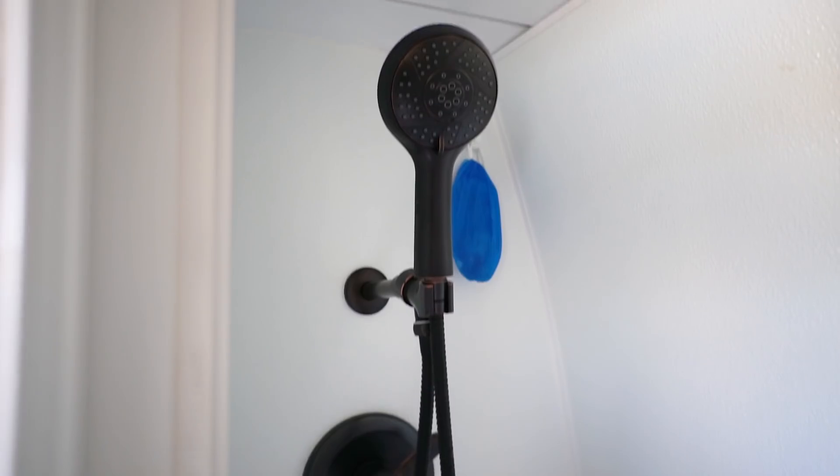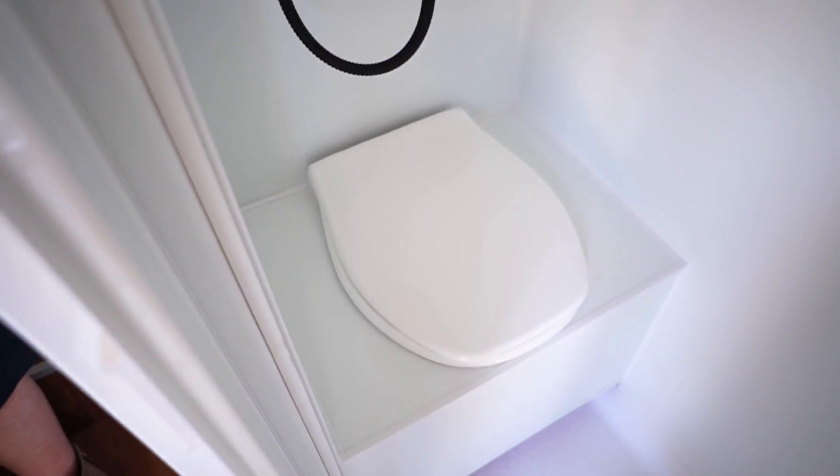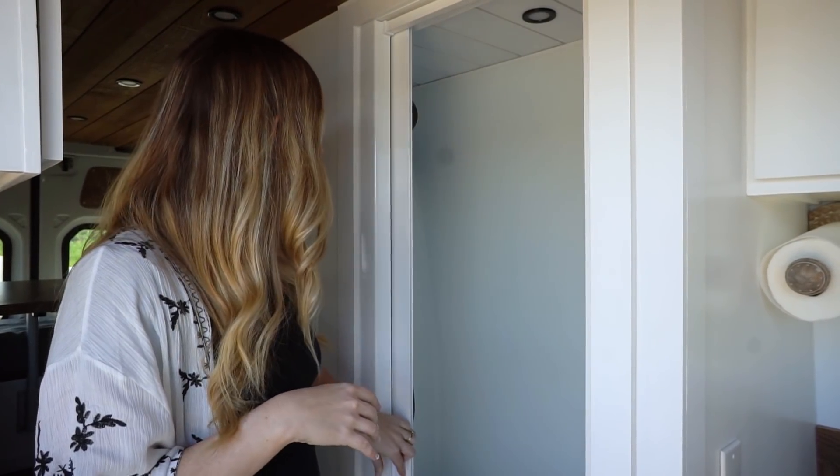Next up we have his bathroom. This is technically called a wet bath because the toilet and shower are together, and we've got a nice self-cleaning retractable shower door made by Nautilus. We'll link all the stuff down below if you're curious what products we use. One of the things that we love about this is that you can actually take a hot shower in your van.